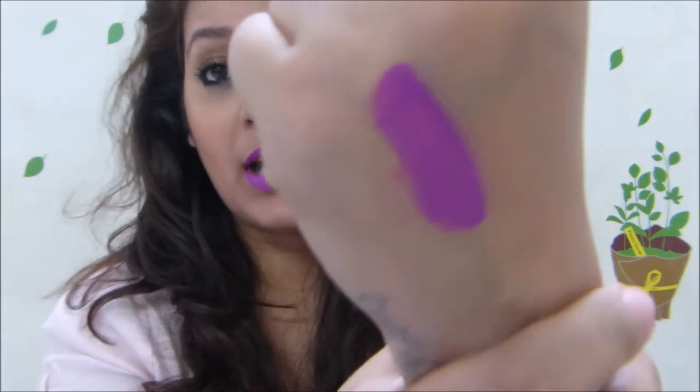So I've tried it on my lips and showed you the swatch. I'll show the swatch one more time — it looks like this, and this is how it looks on my NC42 lips. Until the next review, stay tuned, like, subscribe, and comment!